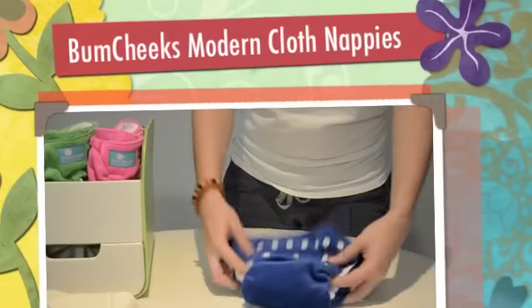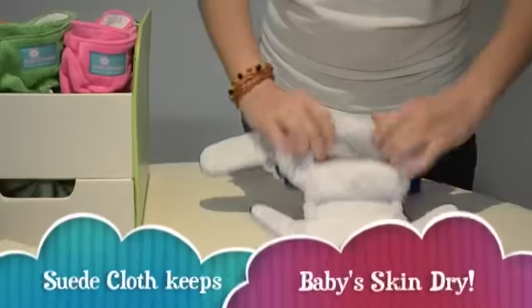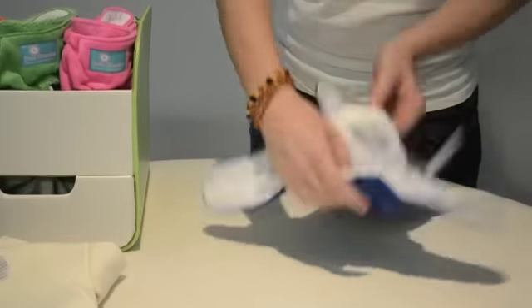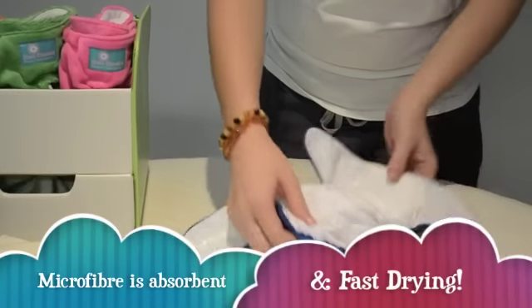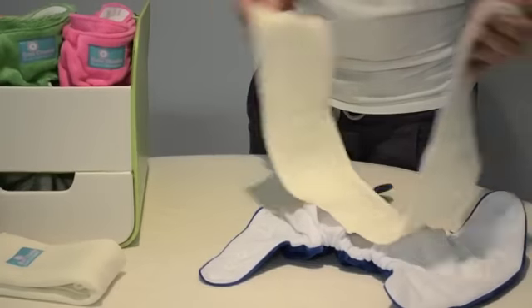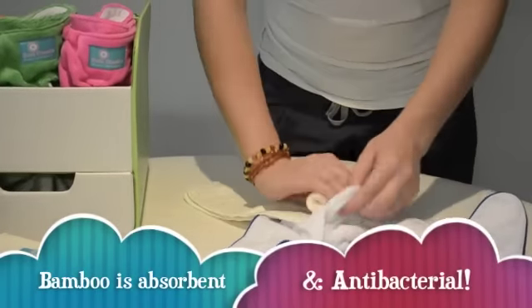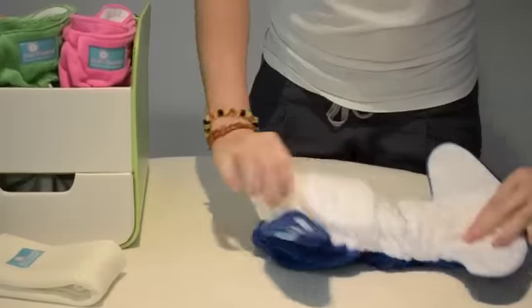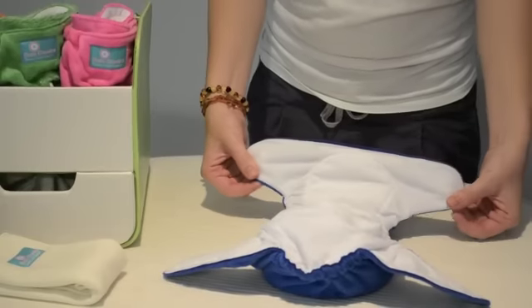This is the Bum Cheeks Minky Nappy. The outer is made of minky. It has a waterproof layer and a suede cloth stay-dry layer. There are two layers of microfiber sewn inside, and it also comes with a two-layer fold-over bamboo insert. Once the insert is snapped together, that creates four layers of bamboo that goes down inside the nappy. Once the insert is inside, that creates six layers of absorbency.